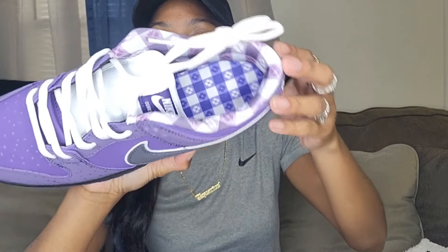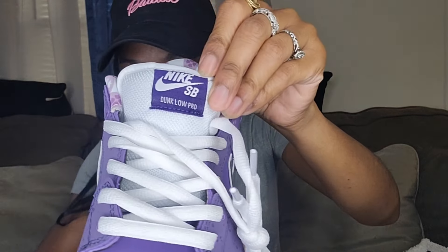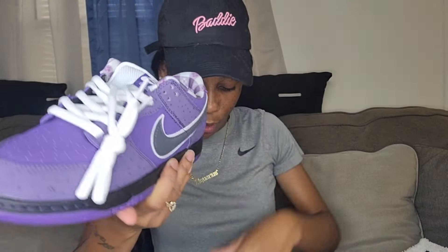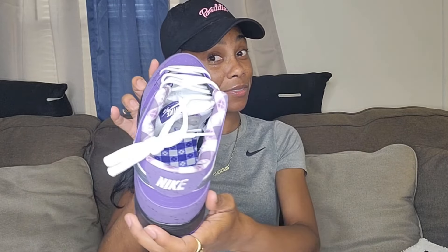They got a little glue right here but I might just pull that off because it's dry. These are cute — look at the inside, the little pattern and it's purple inside. I like that. Look at the tongue — the tongue is actually real thick too. Oh, these are the SBs, that's why the tongue is thick. It's got Nike at the top, comes with white shoelaces, and the bottom of the shoe is purple. My favorite color is purple so I don't understand why I didn't get them!